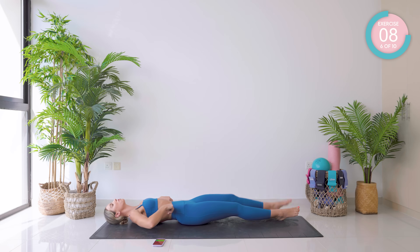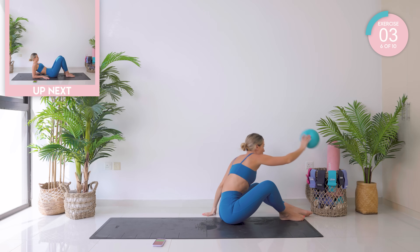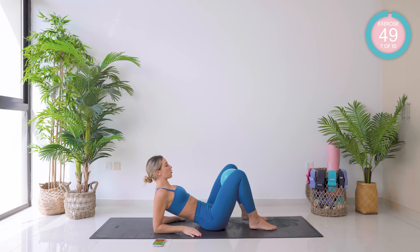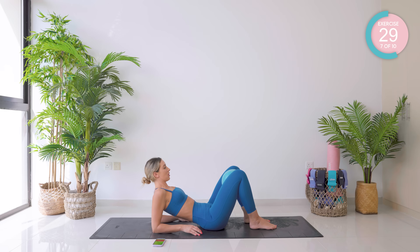Coming up now in one smooth movement, using those abs. Grab a hold of that Pilates ball, place it in between the knees, down to your forearms. Push in for five, then hold for five. Keep going at your own pace — push for five, hold for five.